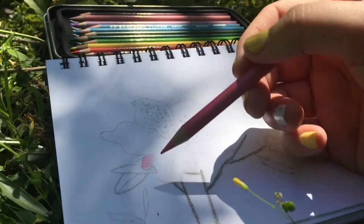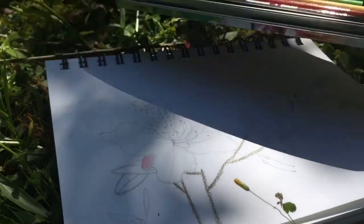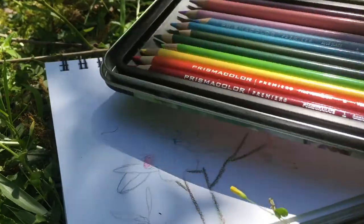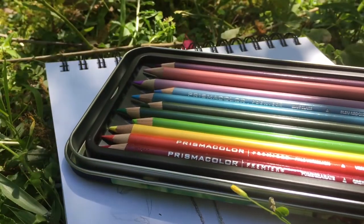I have already started coloring in the flower. For the most part I will be using this whole set. So you pretty much need this set, a white, and a brown. You can probably mix your own brown with this, but I'm going to be using brown for the convenience.